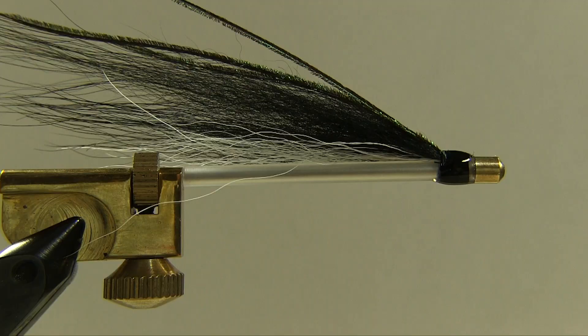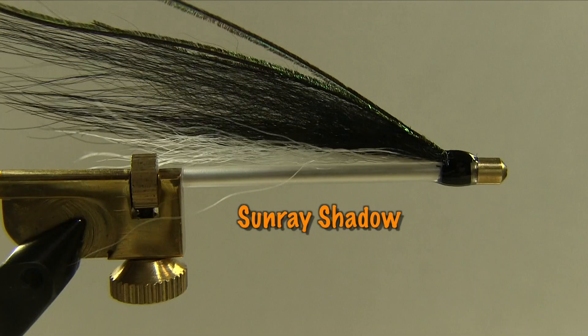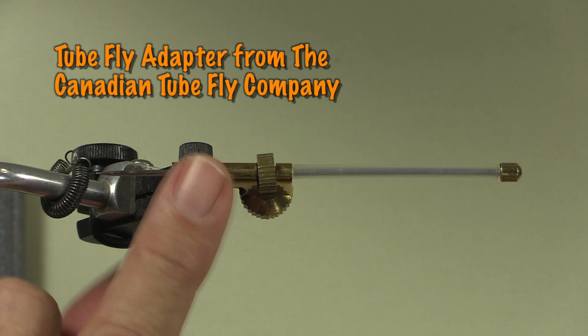Hi, I'm Peter Charles of Hookedfly Fly Fishing and today let's look at tying the Sunray Shadow. This is a very effective fly for Atlantic salmon and sees a lot of use in the UK and in Scandinavia. But there's no reason why we can't use it on this side of the pond for smallmouth bass, steelhead, or many other species. It's a very easy fly to tie and makes for a great first tube fly project. So let's get started and look at our materials.